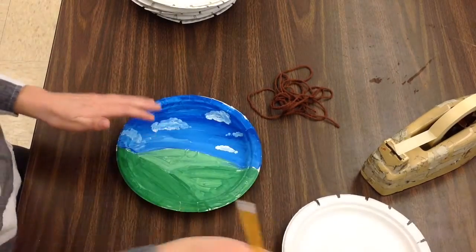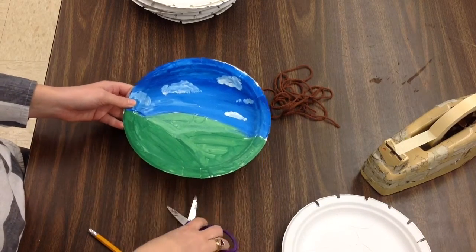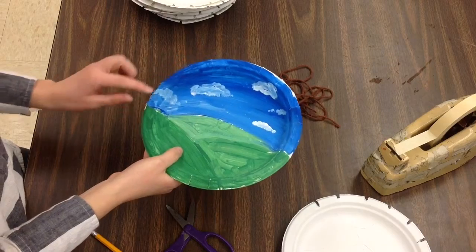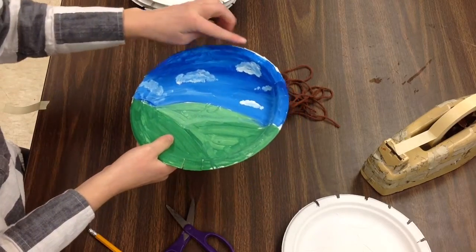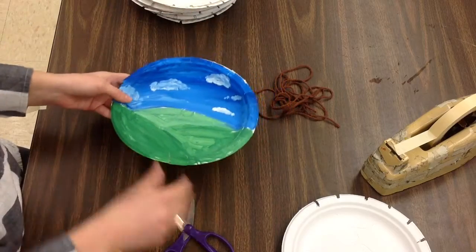When I take that off, I'm going to go through and cut with the scissors at each of those notches. So I should have two at the bottom and then 1, 2, 3, 4, 5, 6, 7, 8, 9, 10 going up through the top of the sky.